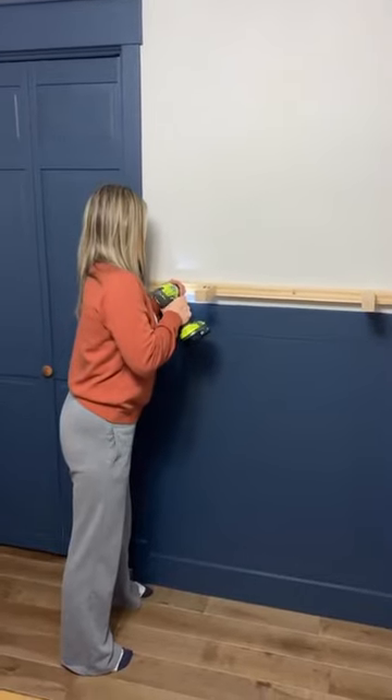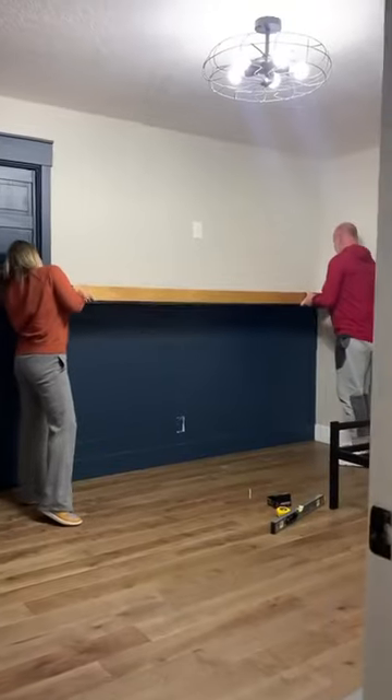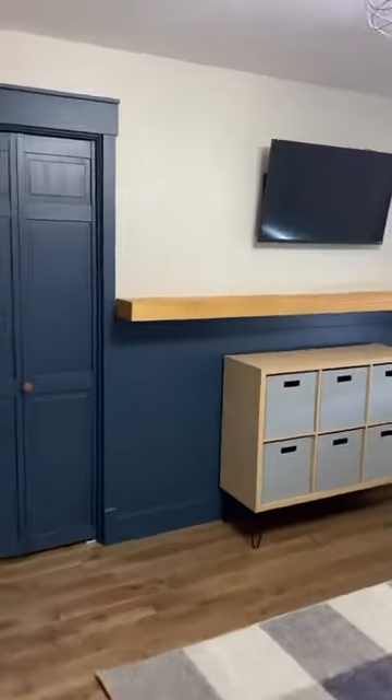We are loving how this mantle turned out — it added the perfect touch to his room. If you're looking for an awesome tool to help you with a project like this, look for it on Amazon.